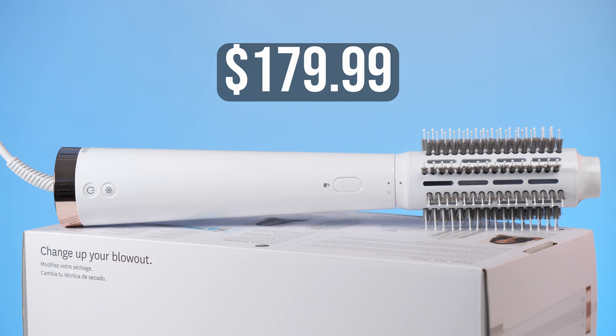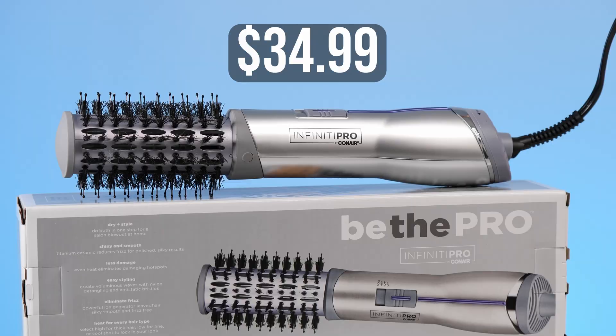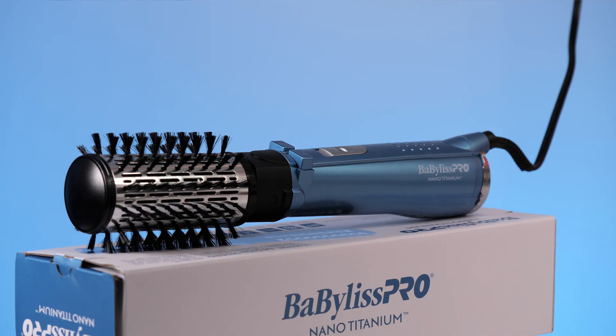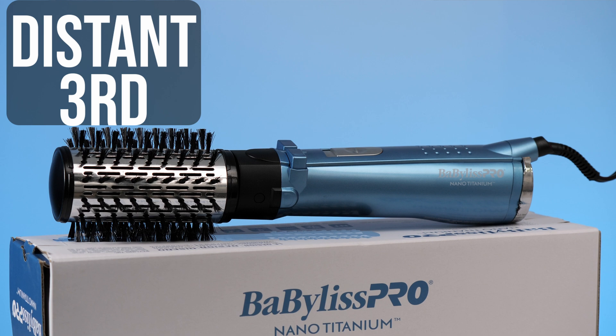All in all, of the three, the T3 Airbrush Duo is by far my top pick. It is the highest price point at $179.99, but it is definitely built the best and performs the best — I don't see how anyone would not be happy with it. If it's out of your price range, I would suggest Conair's Hot Airbrush. It's a fraction of the cost of T3's and I was really surprised with how well it worked for just $34.99. Sadly, I would not recommend Babyliss at all — which is so disappointing. I'm not sure if maybe I just got a bad one, but I would for sure recommend the T3 and Conair over the Babyliss. These will all be linked below in the description. Let me know if you've used any of them and what your favorite is. I hope you guys enjoyed the video — please like, share, and subscribe, and I will see you next week.